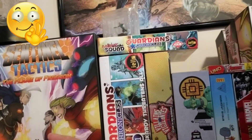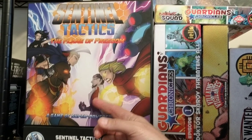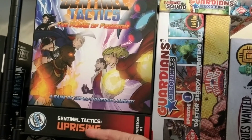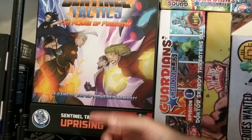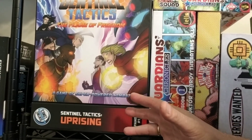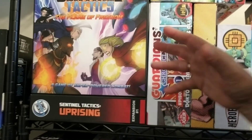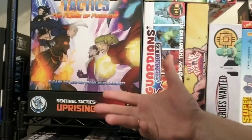I enjoy Sentinel Tactics — I wish I had continued it and refined it a little more. I actually used the expansion box for all the painted miniatures from the base game and the expansion. I love Sentinels. I backed Sentinels of Earth Prime because it mixes with my favorite superhero role-playing game, Mutants and Masterminds. Which is why when I had a chance to check this out, I knew I wanted to jump all over it.